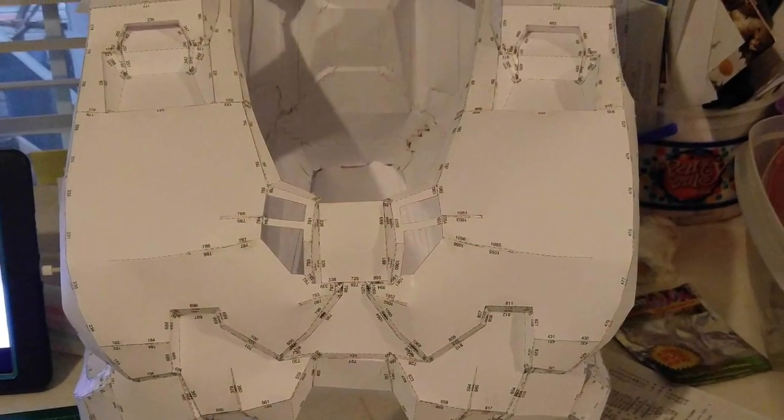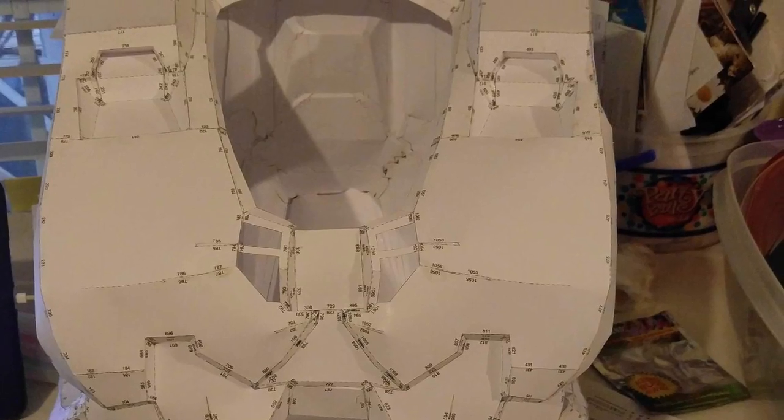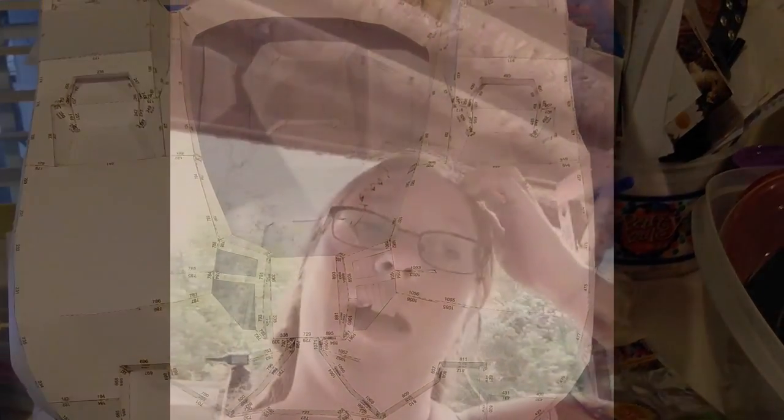Eventually I ended up with pieces like that, plus a couple more. Finally I got my whole set from head to toe — helmet, chest plate, all the way down to the feet plates. Finally got it done.